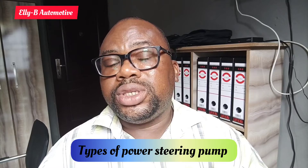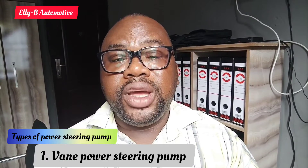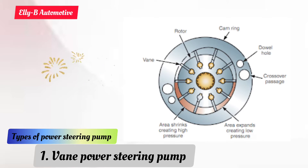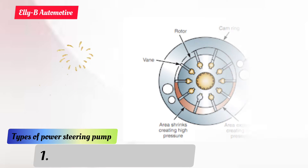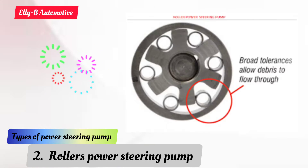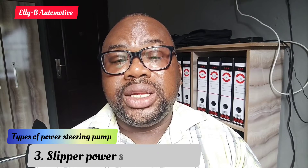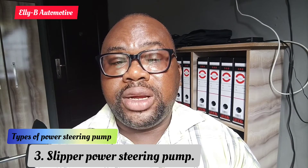Among these four different types of power steering pumps: number one is the vane power steering pump, number two is the roller power steering pump, and number three is the slipper power steering pump.